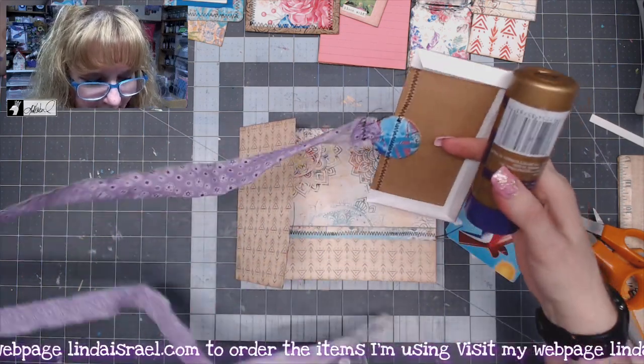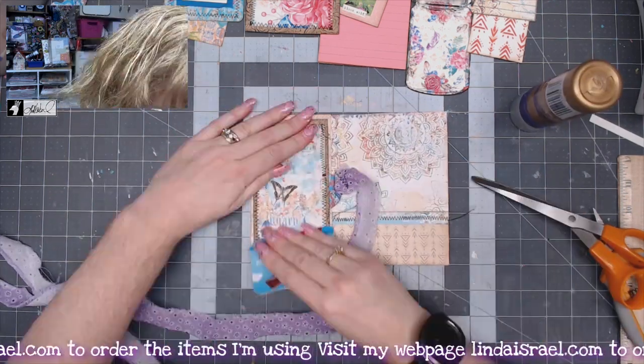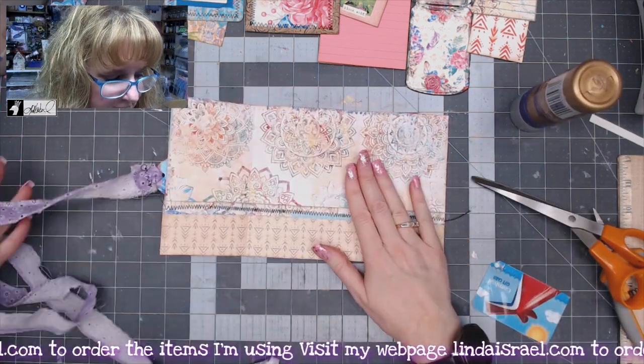I'll just use these tabs and place glue on the tabs. I'm going to let that set so the glue can dry, then I'll flip this over to work on the other side.